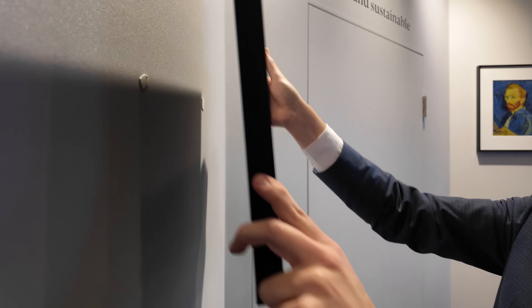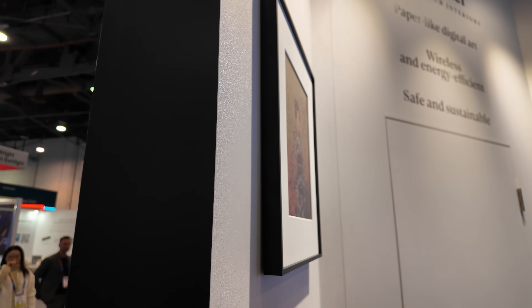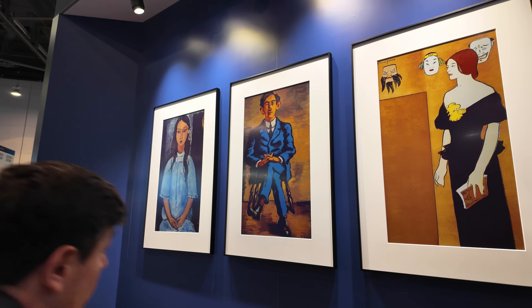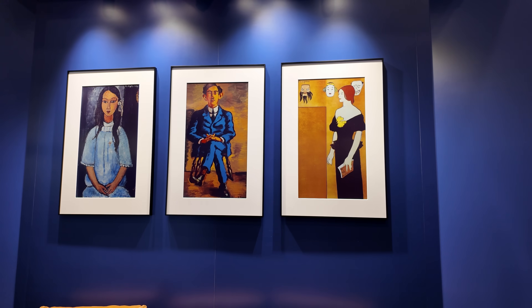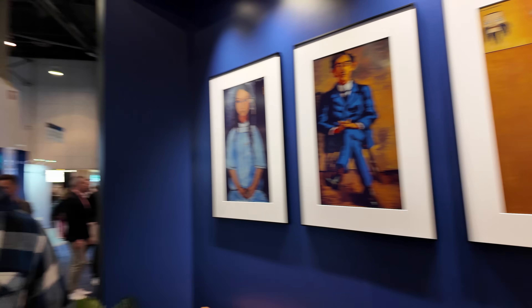So that's the 13-inch. And here on the wall we have the 31.5-inch with a ratio of 16 by 9 — more or less a poster style. And on the other side we also have a 28.5-inch screen with a ratio of 3 by 4, which is a bit more flexible, especially for displaying art in a nice way.